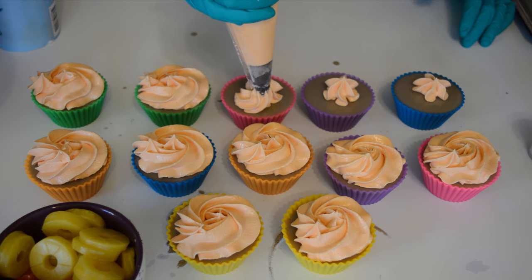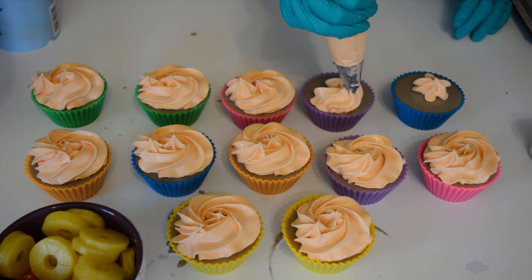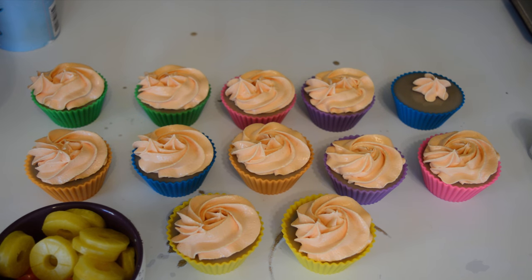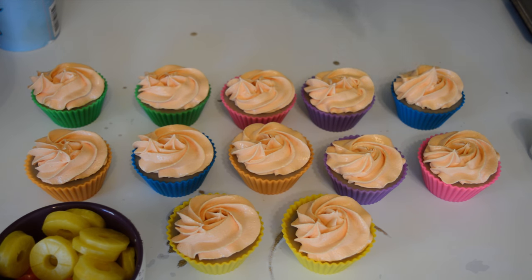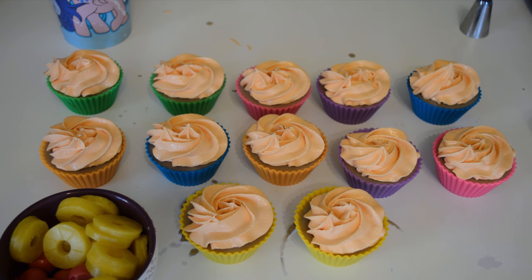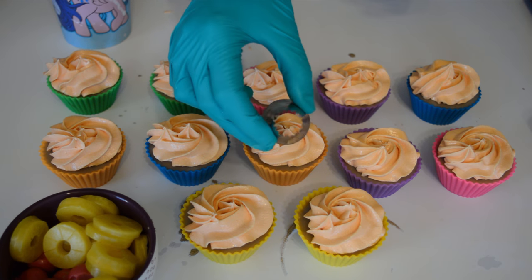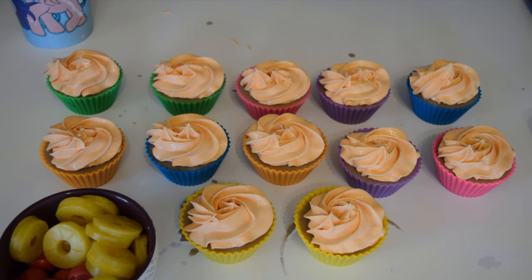This is a different tip — normally something I'd use with real cupcakes, so I thought I'd give it a try. My favorite tip ever is the Wilton — it's actually the Wilton 8B, that's the one you guys usually see me use a lot. But I'm switching things up a little bit and trying this one. I'm just going to finish the tops of these off and then get my embeds on.